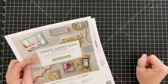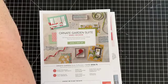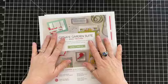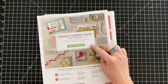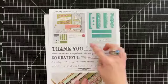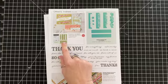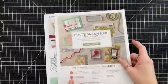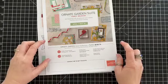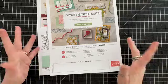Hello, welcome! So we have a lot of stuff to cover today. First thing I want to share is the Ornate Garden Suite — this is available starting today. This bundle is already on low inventory, and the Ornate Thanks bundle is already on low inventory too. The entire package is $136 and also on low inventory, but you can still order all of these items as of right now.